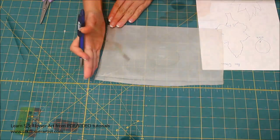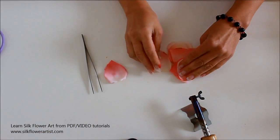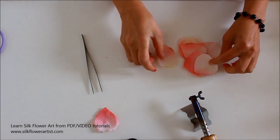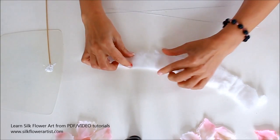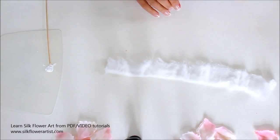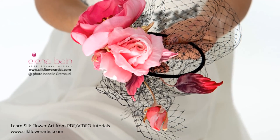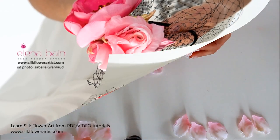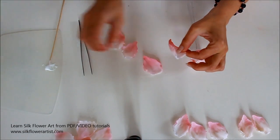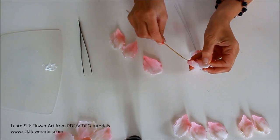Hi and welcome to the Silk Flower Artist. I am Elena, your personal Silk Flower Artist instructor. In this video lesson I will teach you how to make these gorgeous, unique flowers at your own pace with my comprehensive Silk Rose Patricia video tutorial. I am so excited to share this project with you and I guarantee you success with any of my Silk or Leather Flower tutorials.